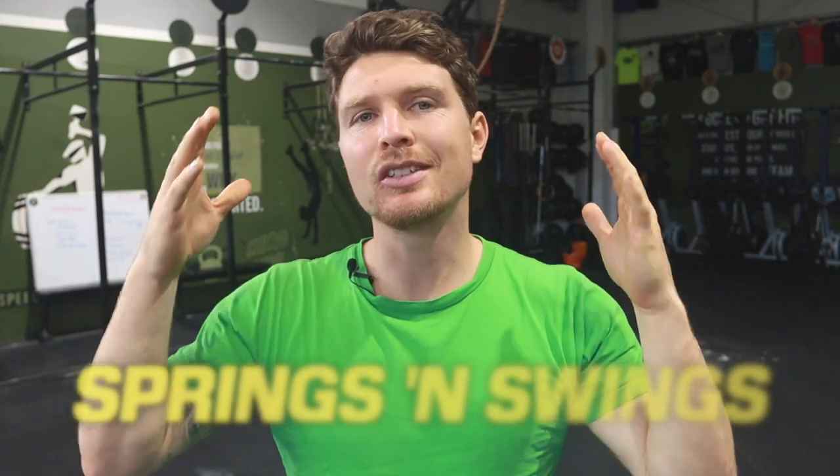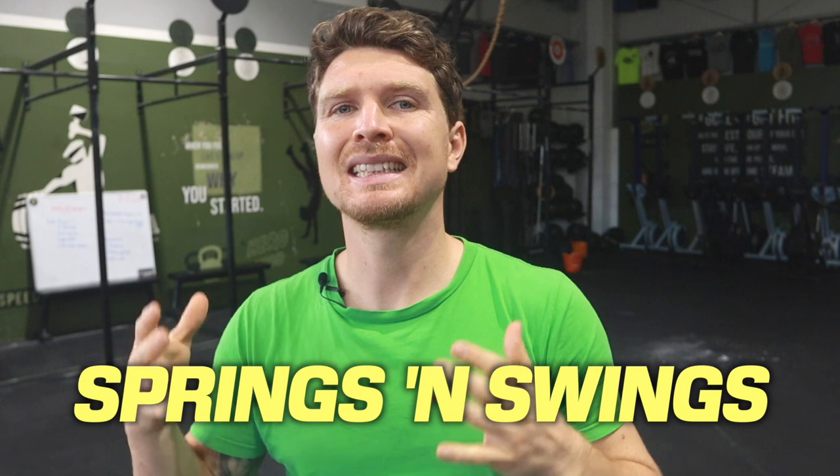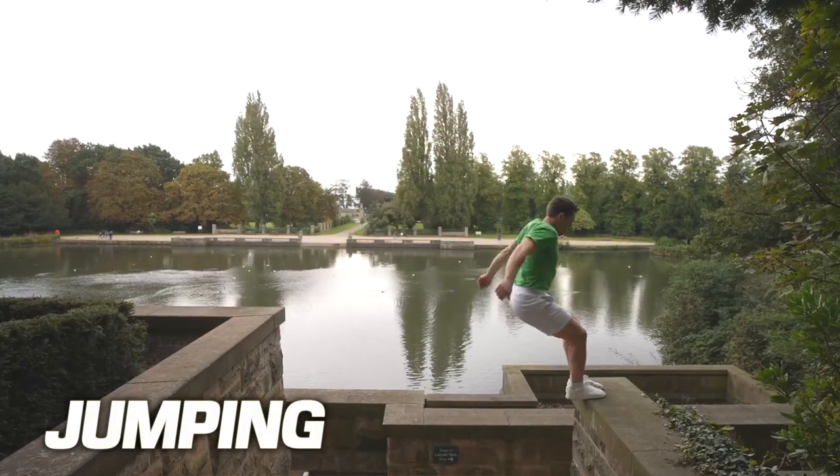Welcome to Springs and Swings, a course designed to help you understand and develop your own skills in my two favourite aspects of parkour: jumping and brachiation.